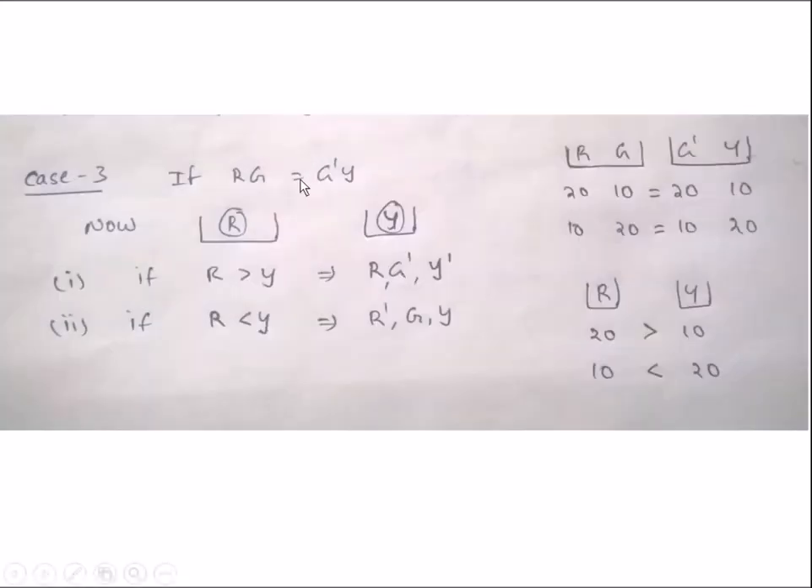Coming to Case 3: if R equals G', now take the red ball from the first combination and the yellow colored ball from the second combination and weigh against each other. If R' is greater than Y', then R' is the heavier ball. If R' is less than Y', then Y' is the heavier ball. Similarly you can consider these cases with numerical values.